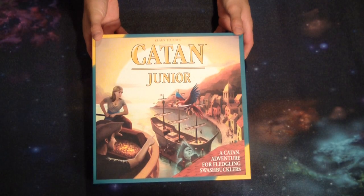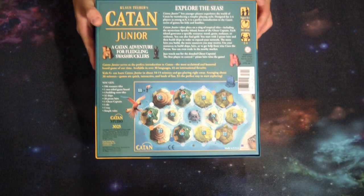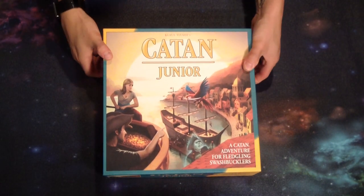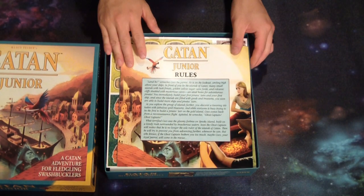Hey everyone, BoardGameGreg here. Today I'm unboxing Catan Junior, and this is the Junior version of Catan that starts at ages 6. I got this for my daughter since she's not quite ready for the regular version of Catan.